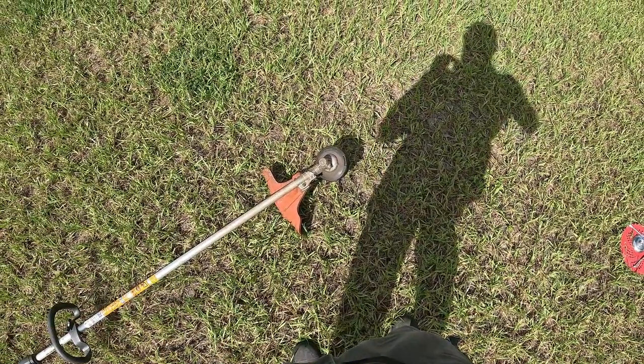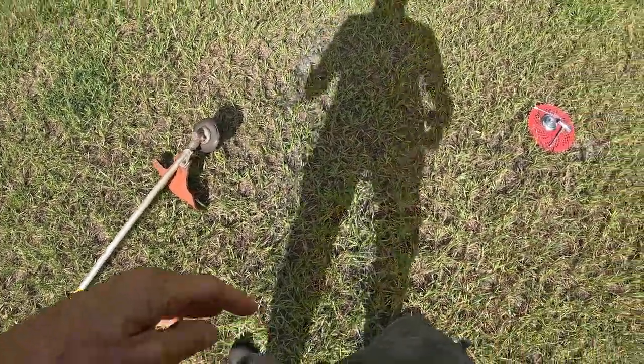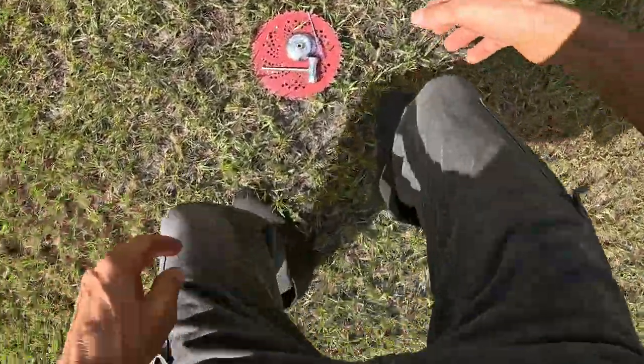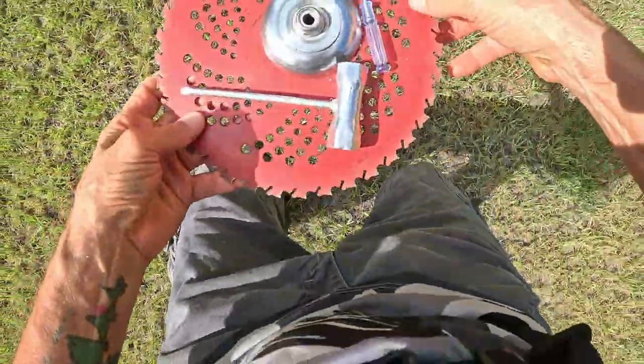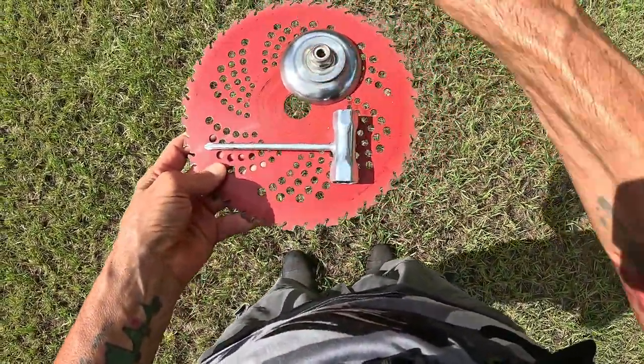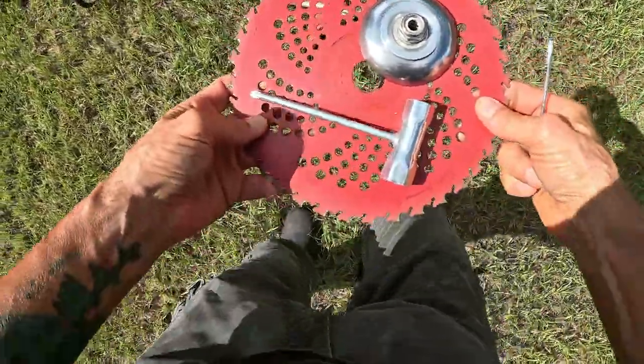Don't mind my backwards filming, I'm on a low budget here. Here's the blade and all the parts. I'm going to take that spool off and put this on — I'll show you right now.